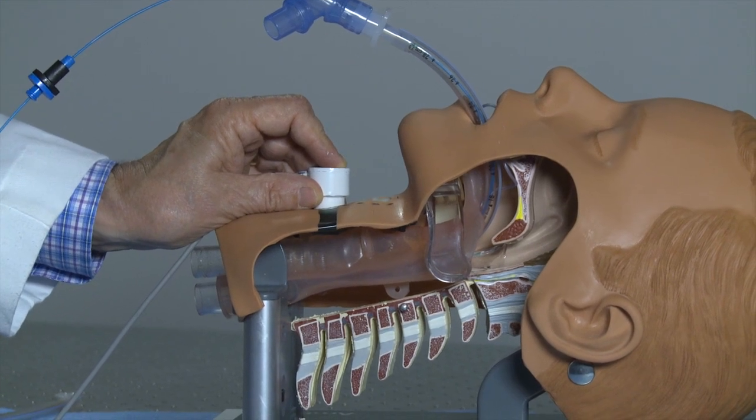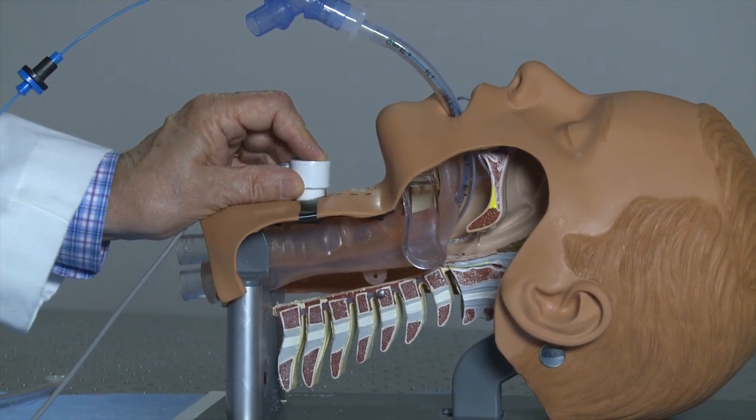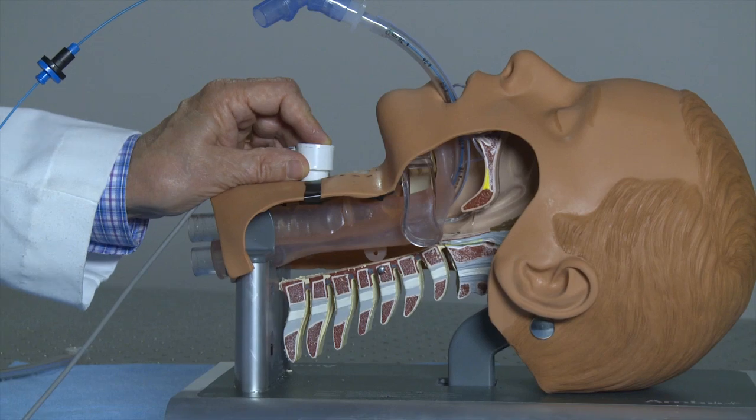Now using the opto-acoustic device for guidance, I have once again a perfectly positioned endotracheal tube.